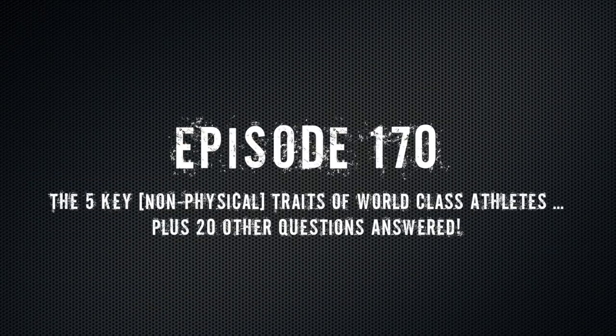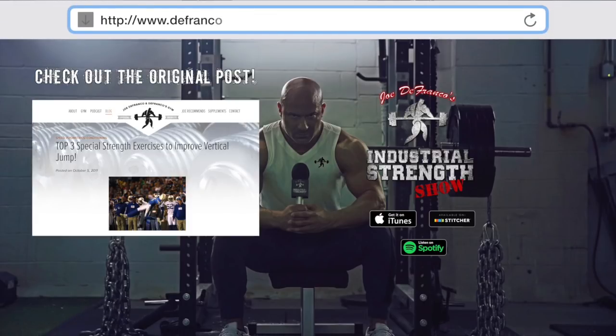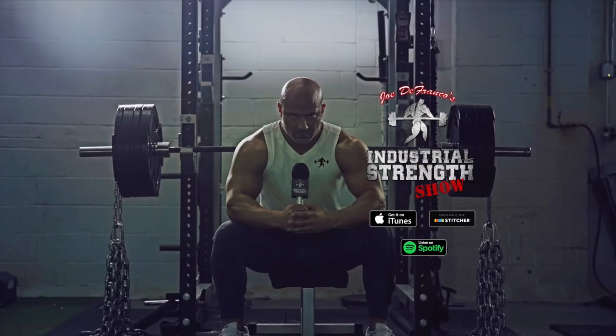If you have an advanced athlete who's pretty strong, just getting them stronger isn't necessarily going to help them jump higher. That's where my favorites come in — I would classify these as special strength exercises. I believe I have an old blog post at defrancostraining.com where you can click on blog or search my website — I think I have pictures or videos of my top three exercises.